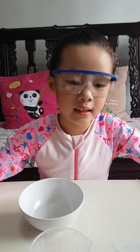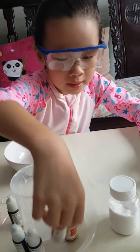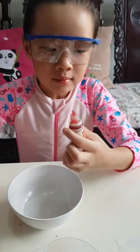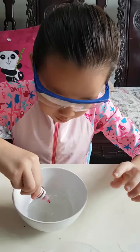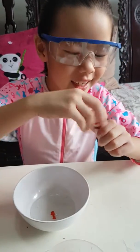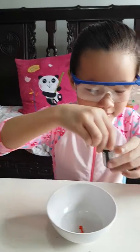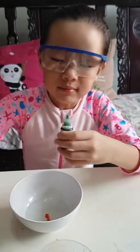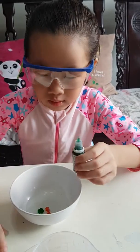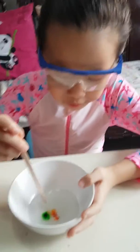And now it's food coloring. So I want to put orange and green — I want to see what color it makes. Then if you have two colors you can mix them.